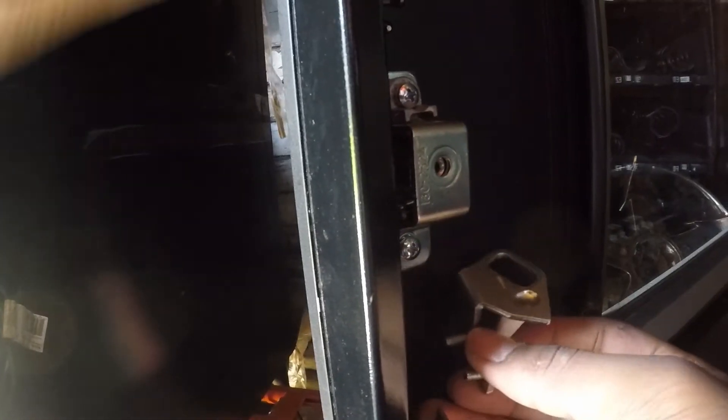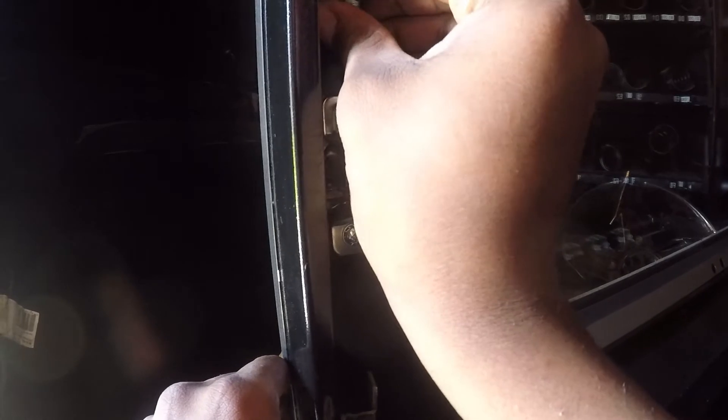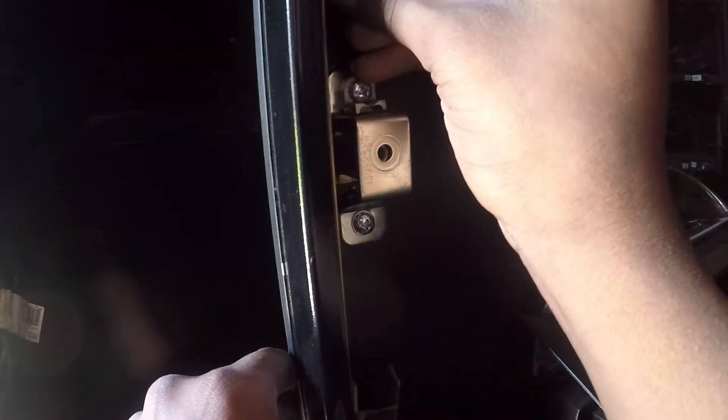Alright, so then four screws. To get this in there, to keep it — like to actually open it — you gotta make sure you pull it up. You can hold down here where my thumb is, hold it up, and then line the holes up. Oh, luckily I didn't drop it too far. Line the holes up.